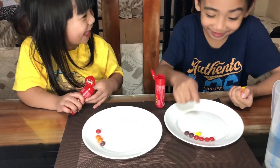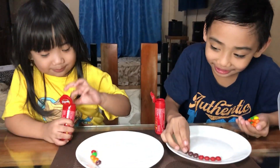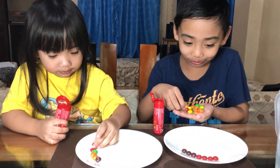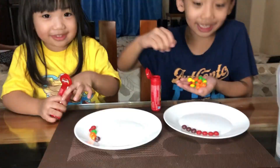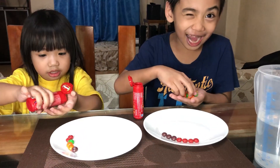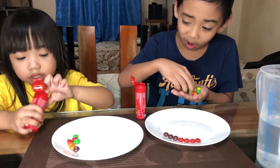Stop laughing, please! I just made a mistake — can you guys stop laughing? I won't laugh at you, so don't laugh at me. I need to separate these. And Hailey is doing a good job on that thing.